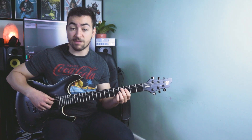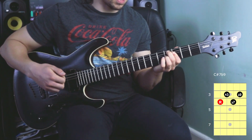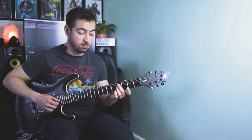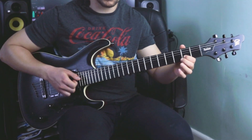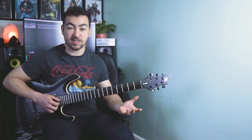Then we're playing a C sharp 7 flat 9 chord, and it looks like this: 4, 3, 4, 3. And then we're just taking that top note and moving it down one note to C sharp, just as a passing note.